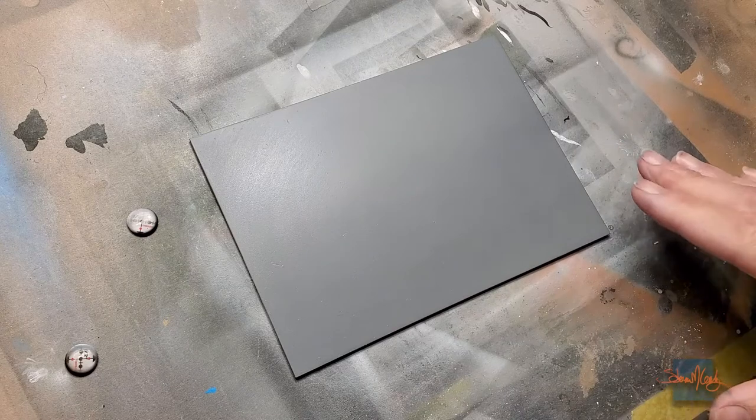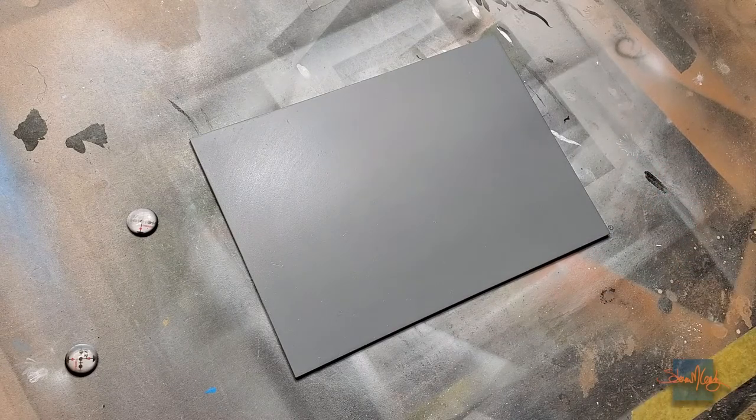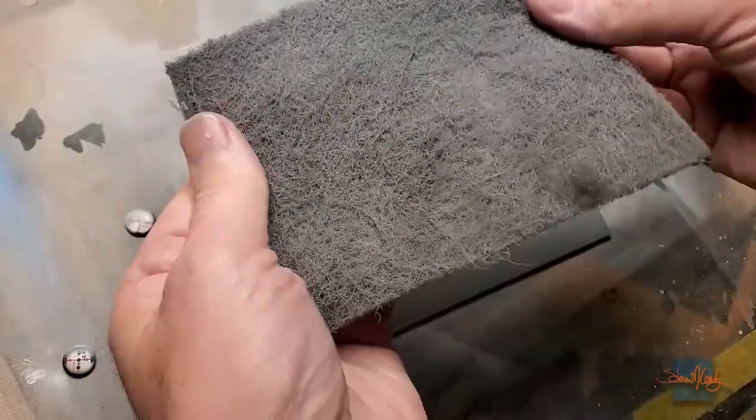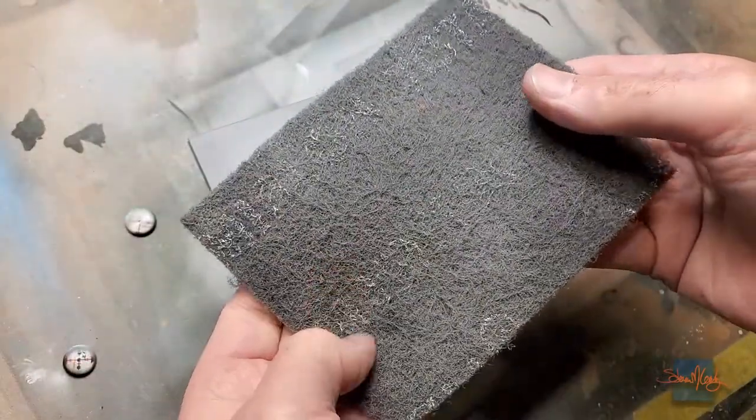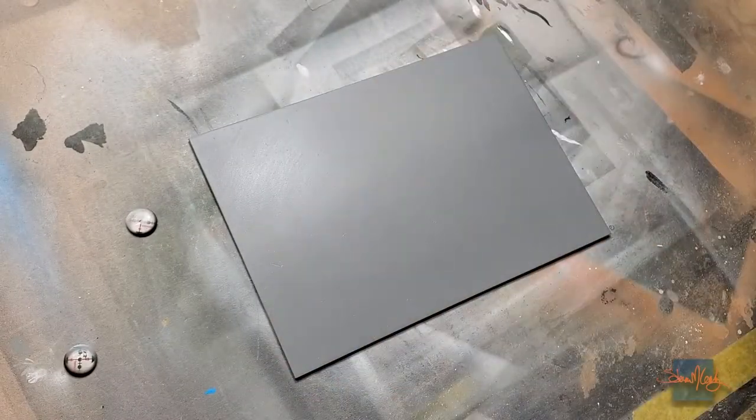I hit it with 800-grit, and then hit it with a Scotch-Brite style pad, which is actually the same grit as 800. It's a gray fibery pad equivalent to 800 paper. I just hit the whole thing really lightly to make sure everything's smooth and ready to go, and here we are.